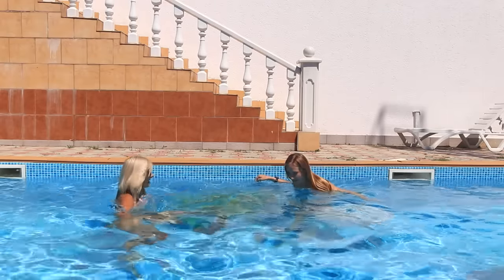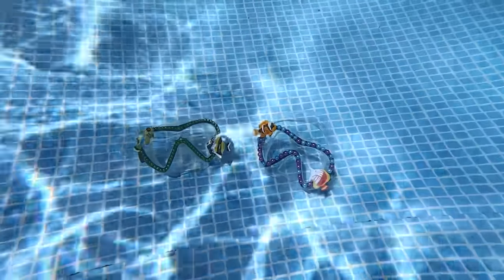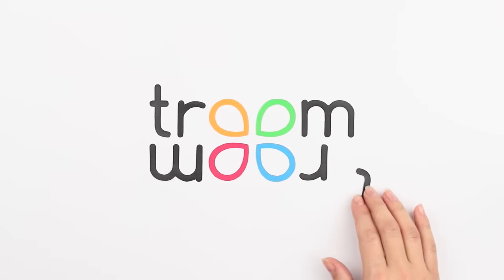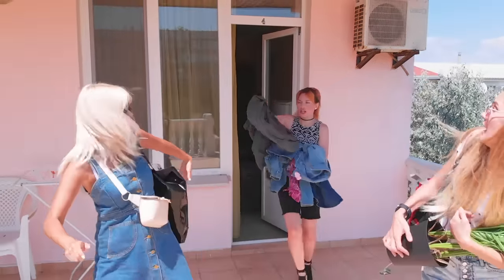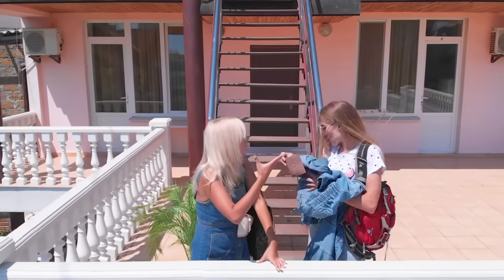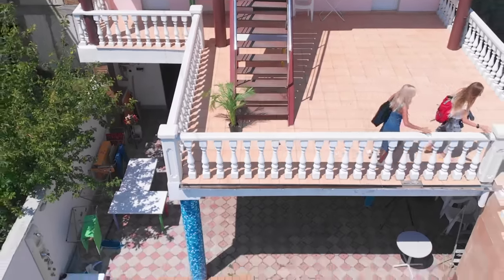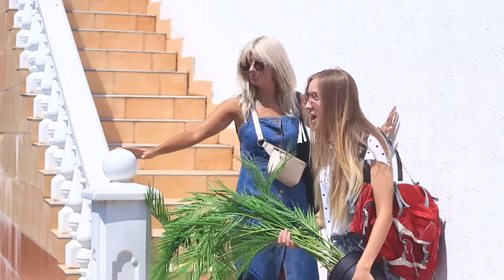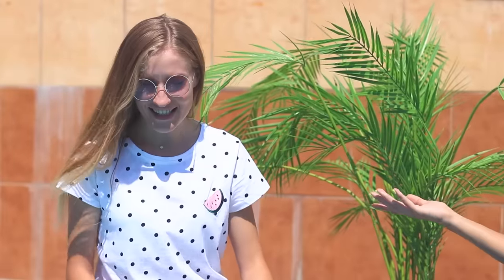Do you think it's possible to spend a day under water? A sudden fight with the landlady of the villa where you are planning to spend the day by the sea, and now you have to think about a new home! A pool? That's unexpected! But it's totally possible if you know some tricks! Just do something instead of giving up!